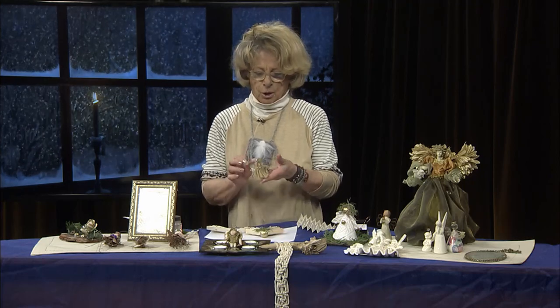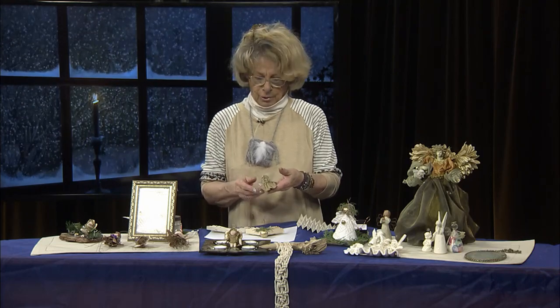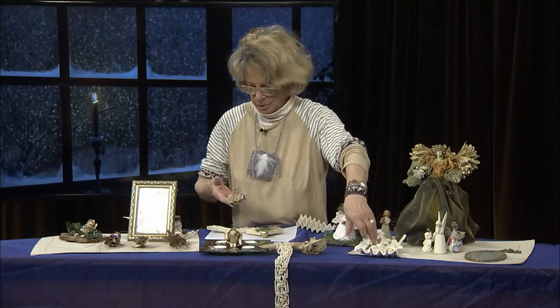Before I go to the next angel, I want to show you that with this Sculpey clay, in order to keep it hard forever, you put it in an oven and bake it at 250 degrees. It's good to do several little pieces at once so you don't waste electricity. I had forgotten to tell you. And she will be as hard as this one — that's what you want: something that's stable and hard and will keep forever.